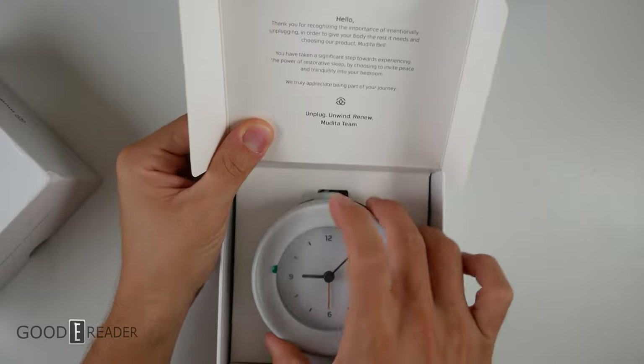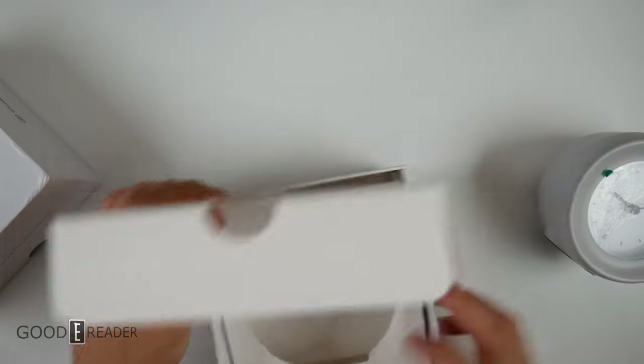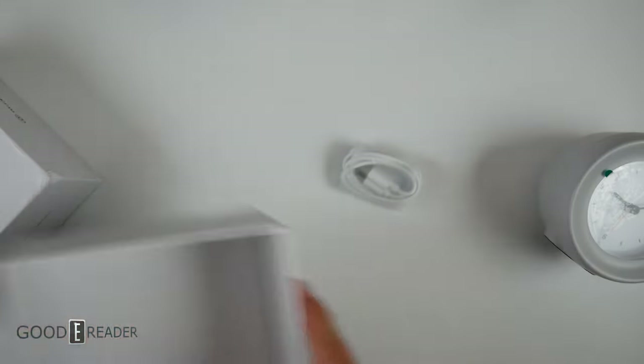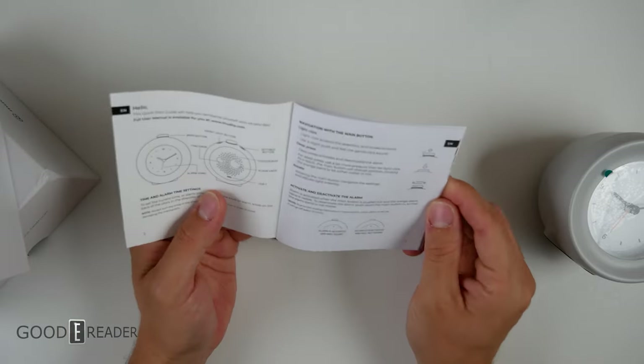Wow, look at that. That is so nice. Let's explore the rest of the box here first. So we have a USB cable — it is a USB-C — and you have some information regarding the bell here in the Quick Start Guide.